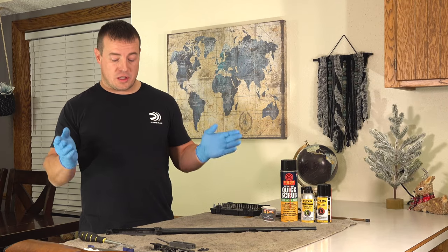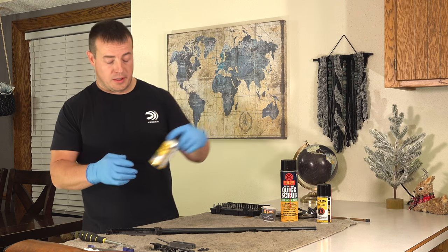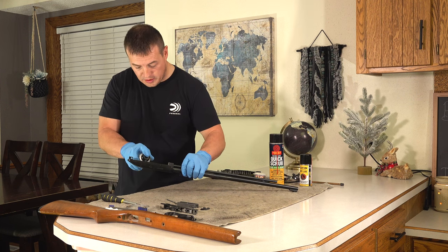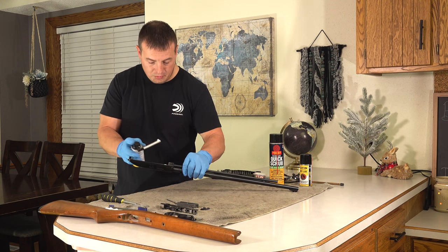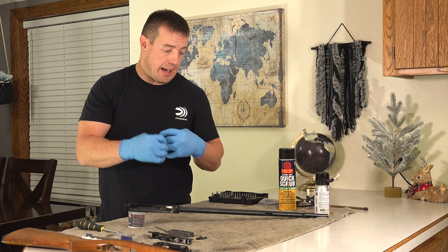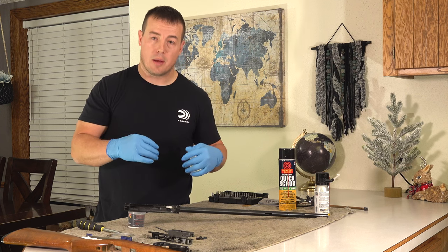The first thing I'm going to do is use this Otis bore foam cleaner, because it takes a little time to work in the bore. I'm going to push it into the receiver end of the barrel and let that foam sit and work its way down. The foam will get in the barrel and break everything up, and I'll run a patch through it at the end to clean it all up.